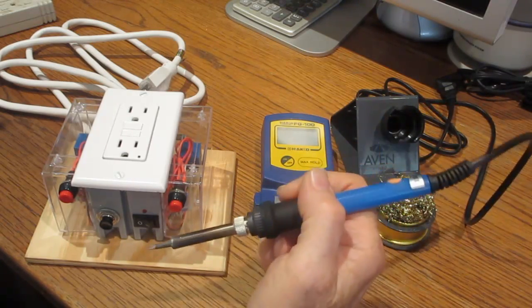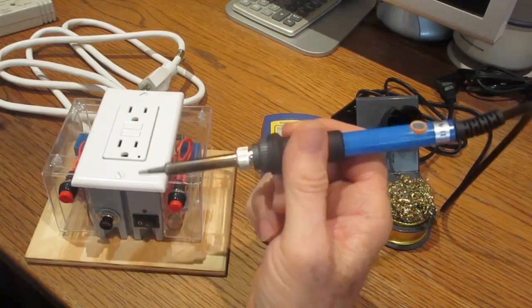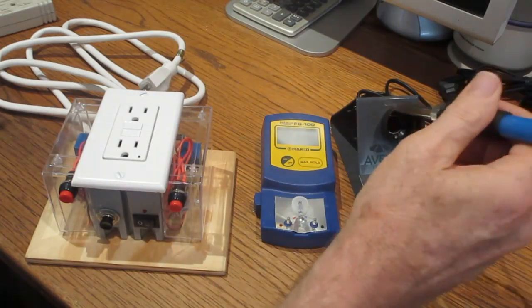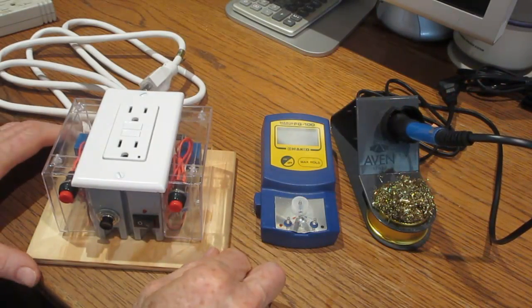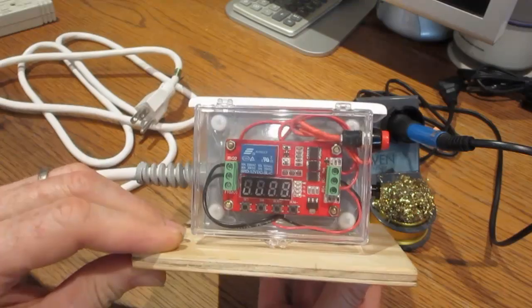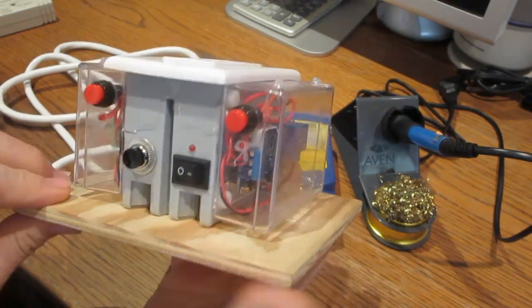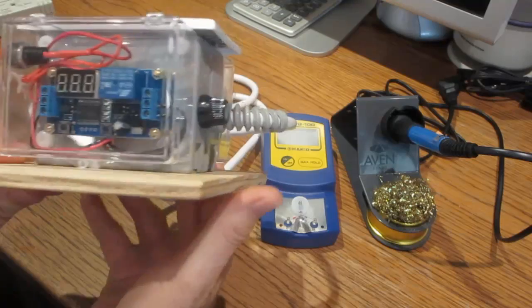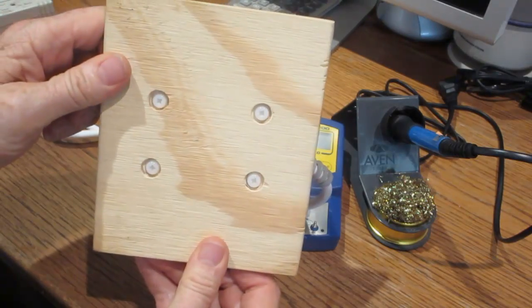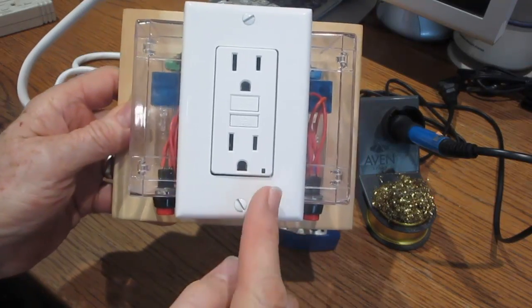This is the soldering iron that will be used in the demonstration. Turn up the dial all the way before starting. The front surface has all the switches. On one side is the cycle timer and on the other side is the delay timer. At the rear is the power cord and the fuse. The base is secured with plastic fasteners. The AC outlet has an LED that lights up when it is powered.